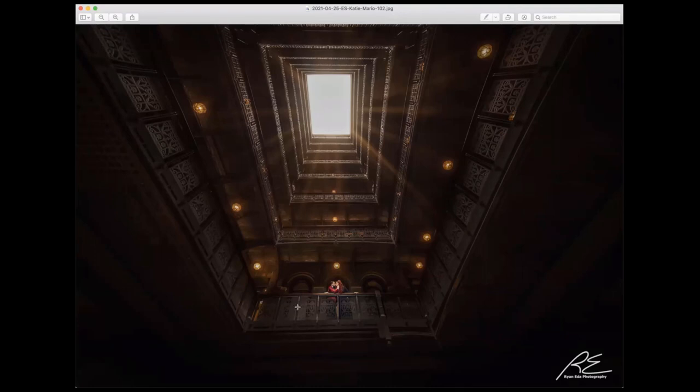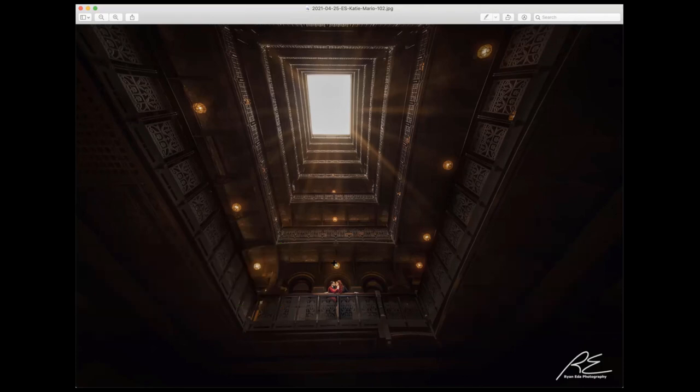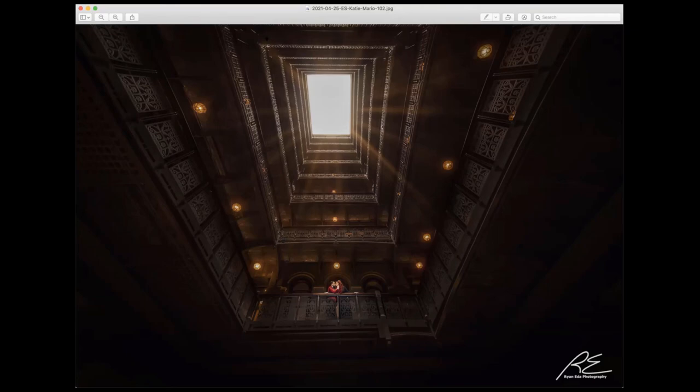Those are all the images you requested from the post — broken down with my thought and idea in terms of how I went about it. I played with the symmetry; see these three arches, making sure they're in the middle. If you learned something and enjoyed this breakdown, please subscribe and like the video. I'm still a growing channel and I'd love to do more breakdowns like this. Thank you so much — this is Ryan of Ryan Edda Photography. Talk to you soon!